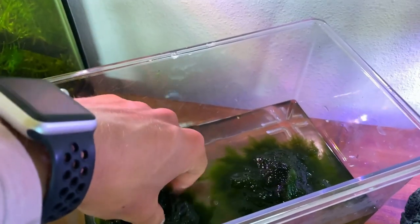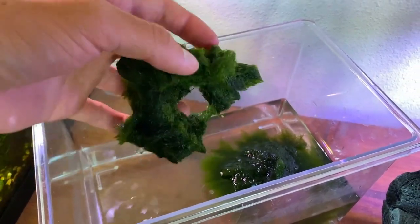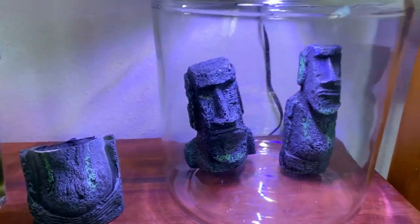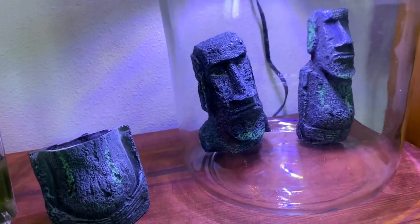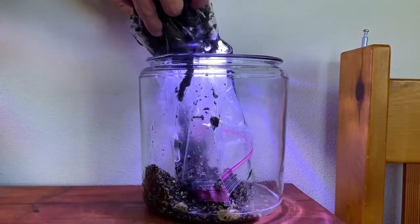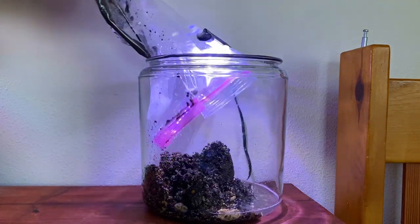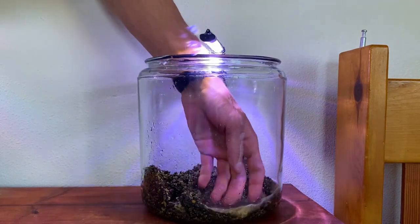I've got the marimo moss balls here in this container — you can see they're already kind of falling apart and there's a big hole in one of them. I did end up cutting the large head in half and it fits pretty well. I also have some gravel for the bottom of the tank, so I pretty much have everything ready and just need to put it all in the tank.